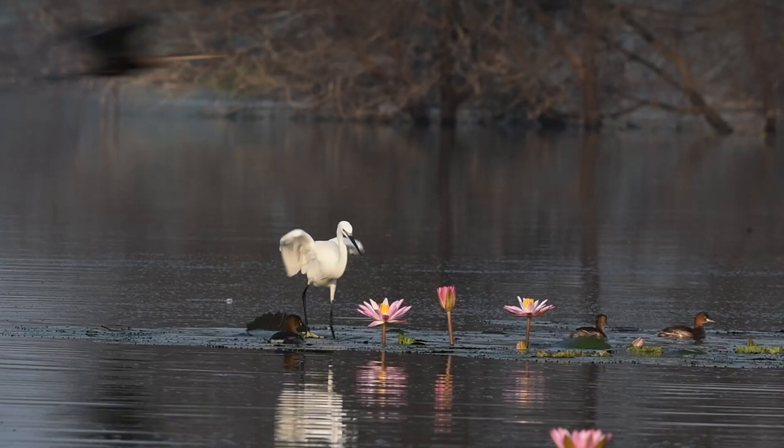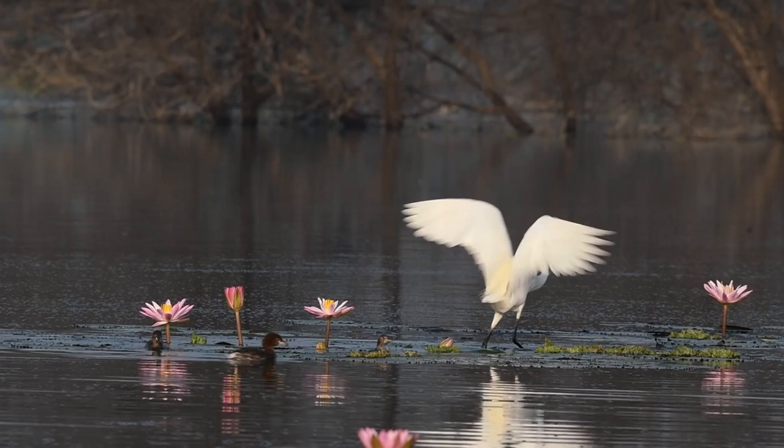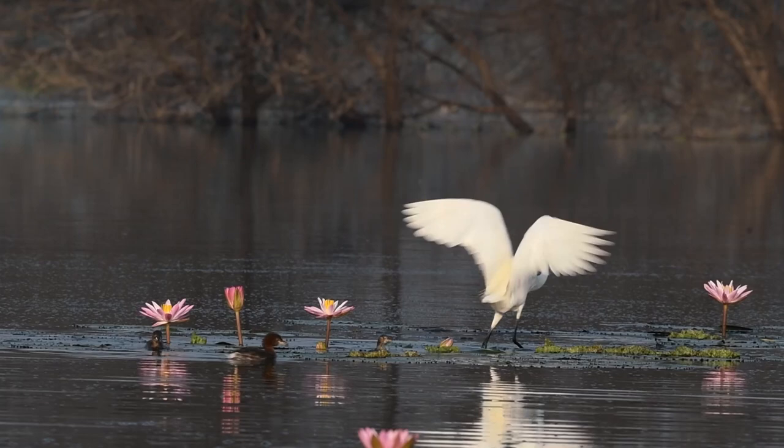Something is here to snatch the fish from these little grebes. This pushes them to make fast moves and also to move forward to a different location.